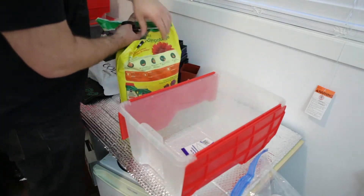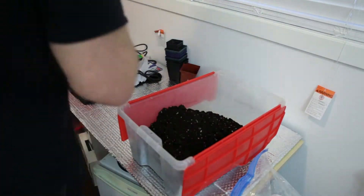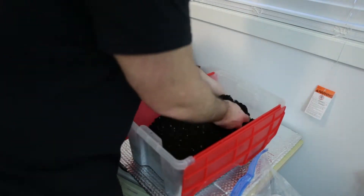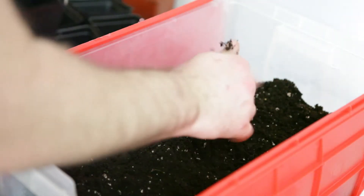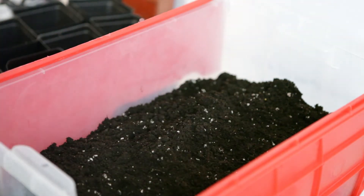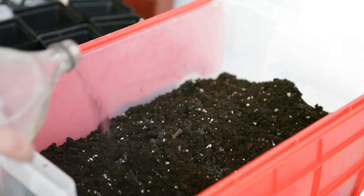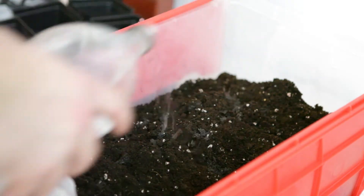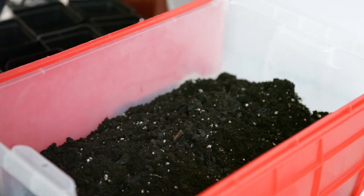I'm using a pre-made bag of potting mix to grow these seedlings in. First step is to get all the clumps mixed out so that it's nice and evenly mixed and there's nothing sharp or jagged in there. This stuff is not bone dry, but it's also not very wet. Last time I did this I had a bit of trouble getting water to wick up, so I'm going to pre-wet some of this — not so that it's dripping wet, but just so that it's humid all the way through.